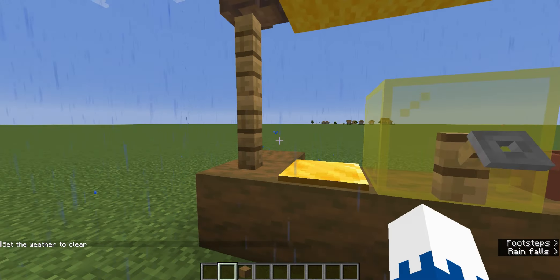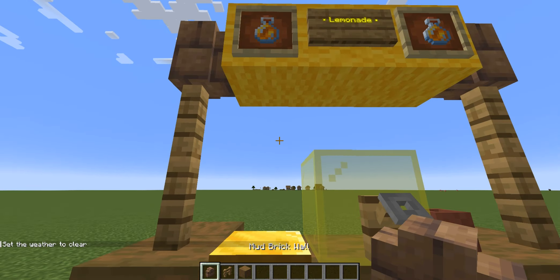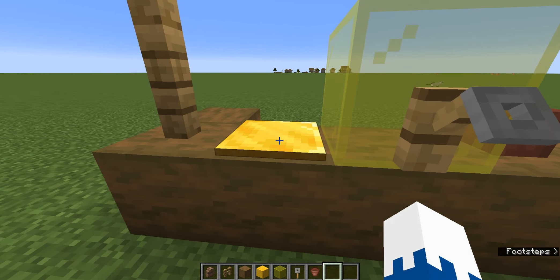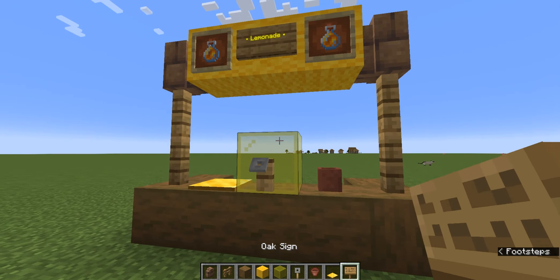So you need some stripped spruce wood, oak fences, mud brick walls, yellow wool, yellow stained glass, trip wire hook, flower pot, light-weighted pressure plate, and a sign.